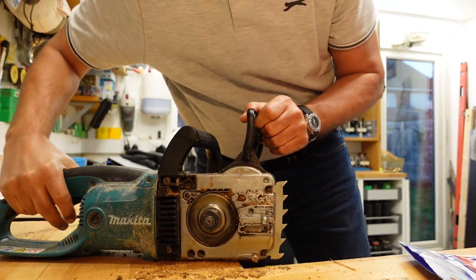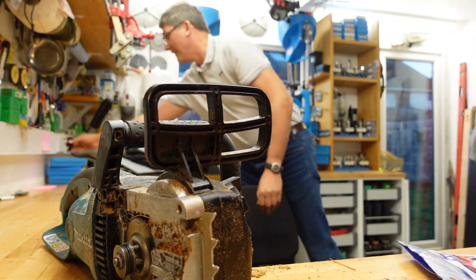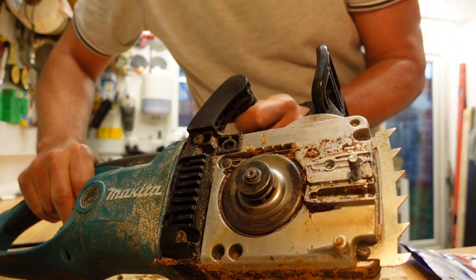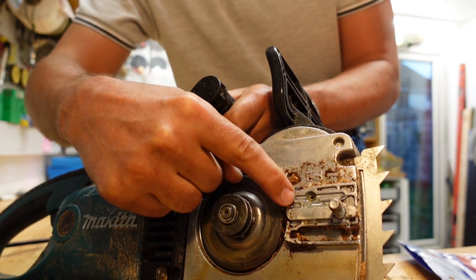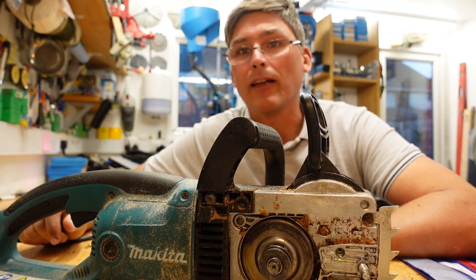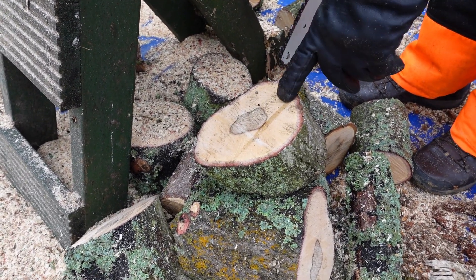The oiler hole is over here. Let me plug that in to show you what it does. So if we run it, you can see the oil run out. As you cut, I regularly hold the blade just over a bit of wood and run the chain so that I can see it depositing oil.